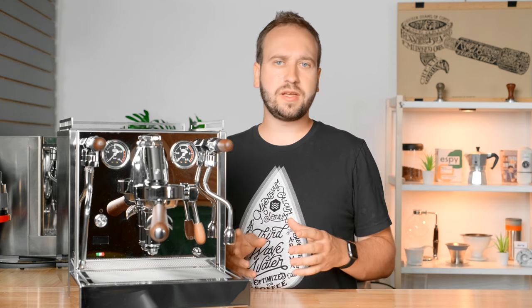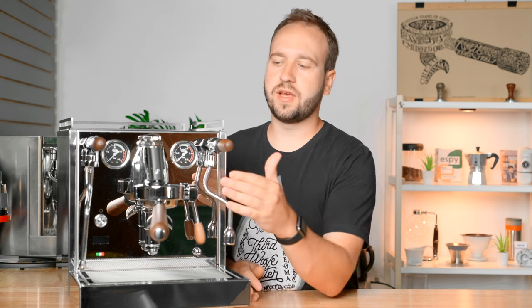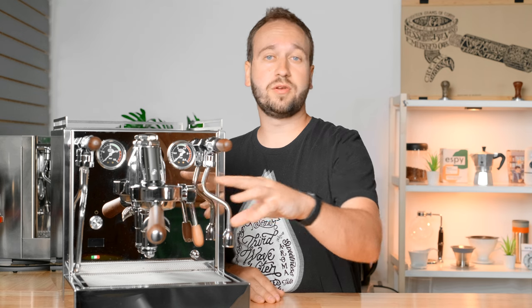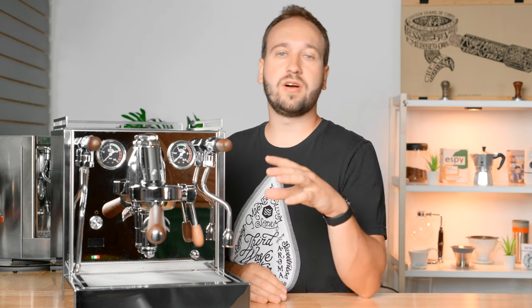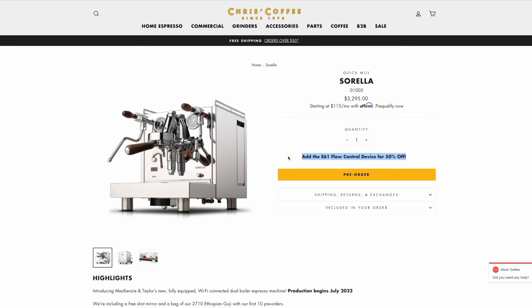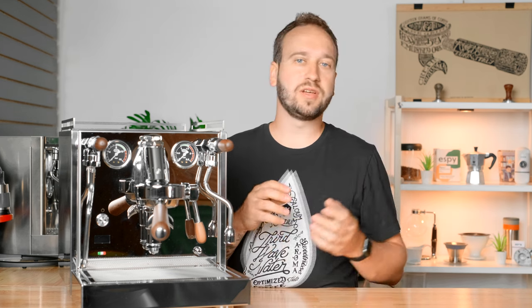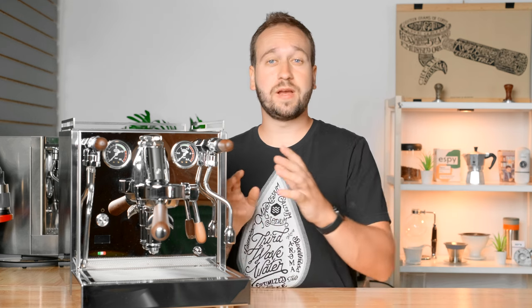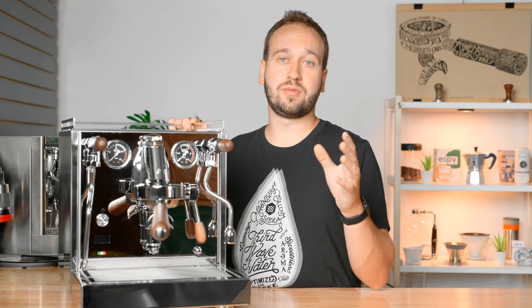If we're getting super picky, I could complain that it doesn't come with a flow control device, but since this is an E61 group head you are able to add one afterwards. Chris's Coffee actually offers a flow control device that you can order with the machine for 50% off if you order it at the same time, which is a great deal. Even without it, you get adjustability for temperature and pressure and you can do a passive pre-infusion, so there's really not much standing in the way of getting delicious espresso.